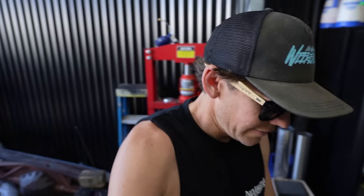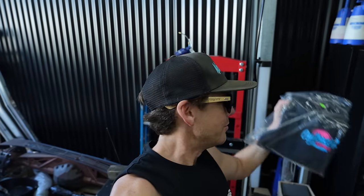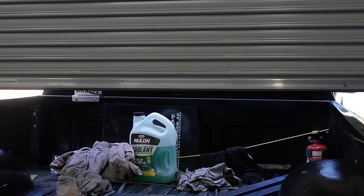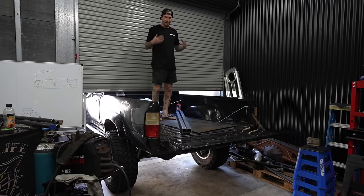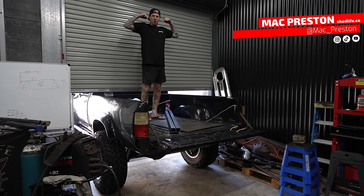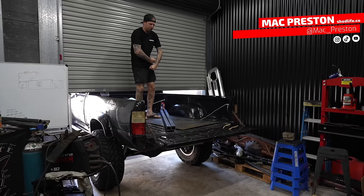We've got Outback Tourer merch. I did a bit of quick math in my head — I weigh 77 — oh, big strong Aussie!